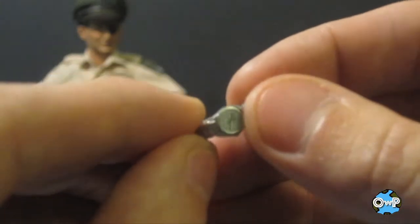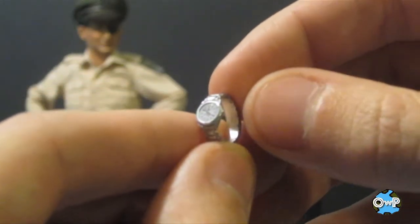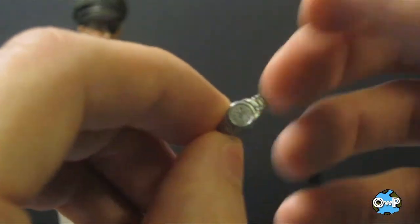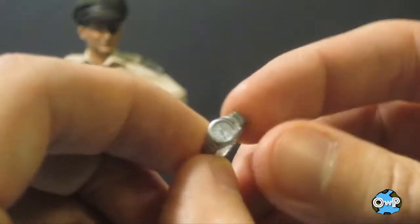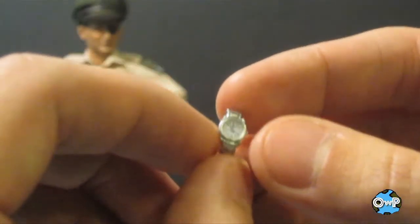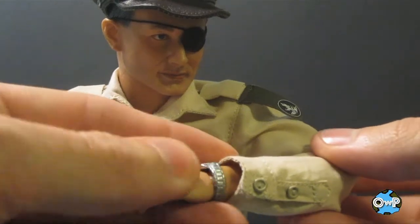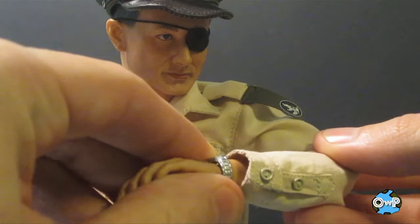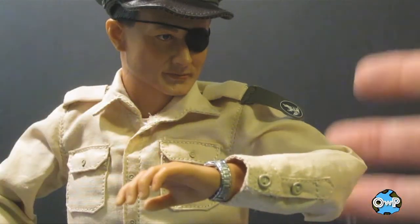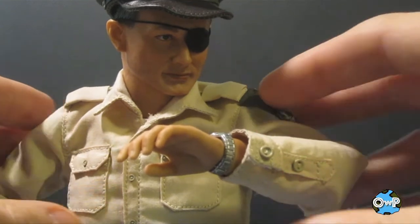It also comes with a wristwatch. It might be a little tough to see on camera because it's a small accessory, but when you remove the extra hands, you can put this on his wrist and put the hand back on over it — that's how you get it on. Here he is wearing the wristwatch. It's a nice little accessory — I think it's cool when they add stuff like this to a 12-inch figure line.